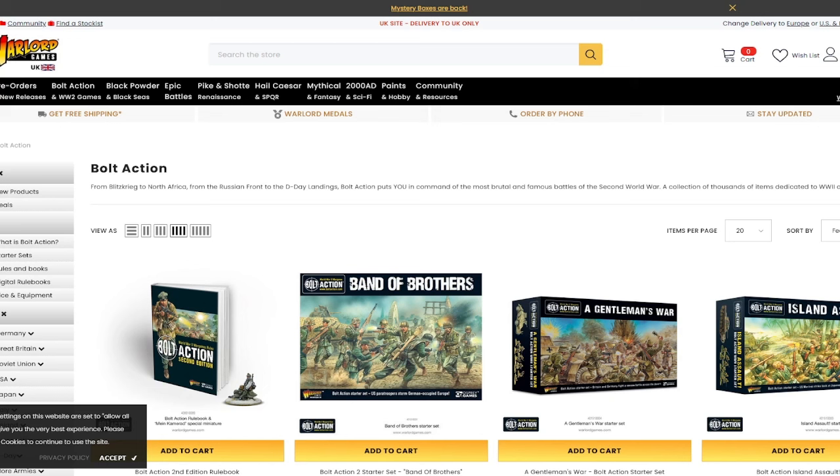Instead of it being a kind of I-go-you-go system, you have order dice for every single unit you have — each squad has a single dice. You and your opponent throw all these dice into a bag, then you reach into the bag one after the other and pull a dice out. If I pull my dice out, I can activate one of my units, any one I want. If we pull out one of my opponent's dice, they can do it. What can happen is I can pull out all of my dice in one go, one after the other. But this simulates the kind of chaos of battle. Battle isn't ordered — it isn't like everyone moves equally. And it doesn't mean I win automatically if I get to move all my units, because if I move all my units, I've got no way of counteracting anything that my opponent does.